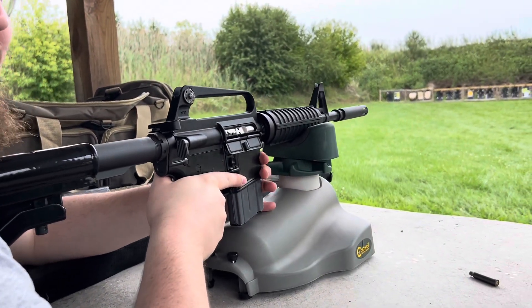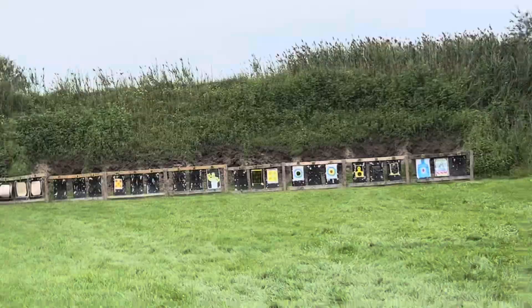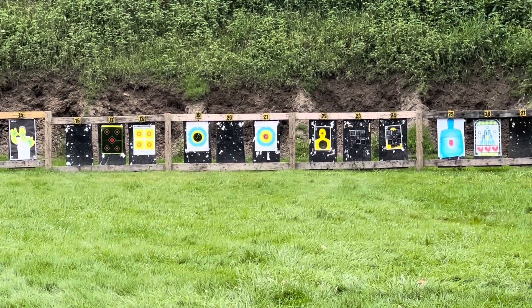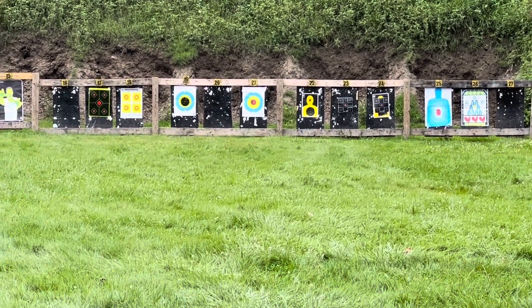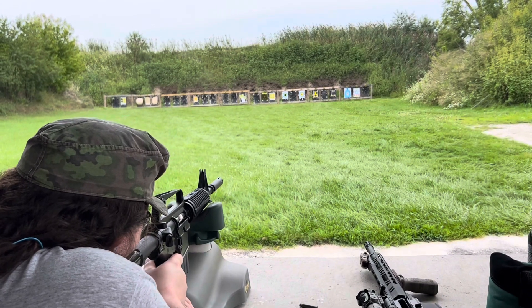So I got all the excuses in the world. Shooting at target number 22. Just three shots.